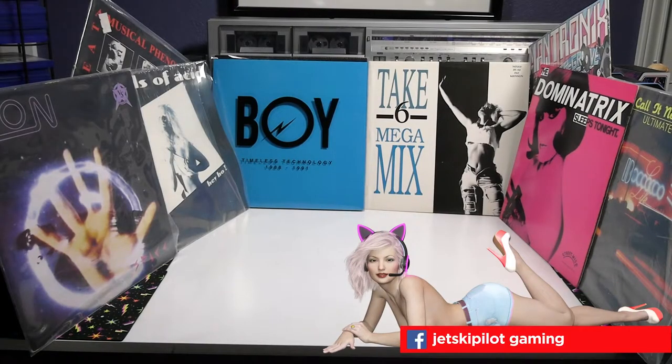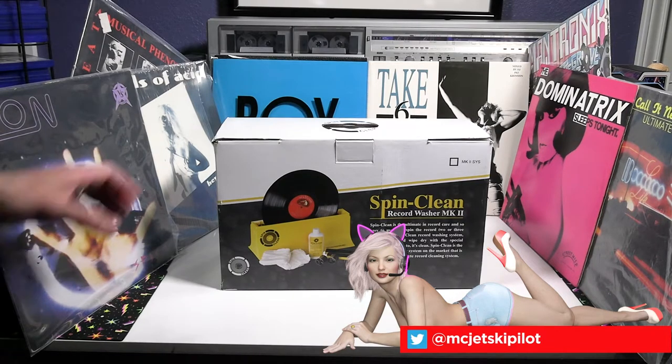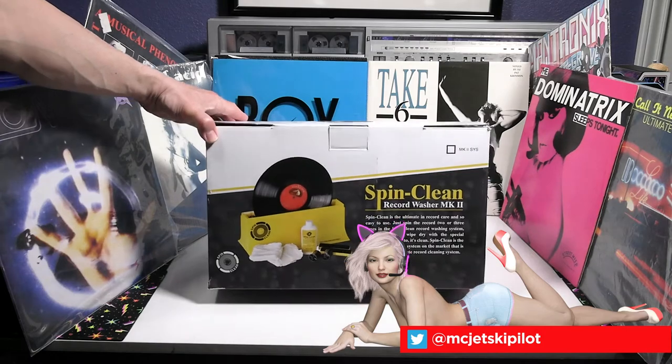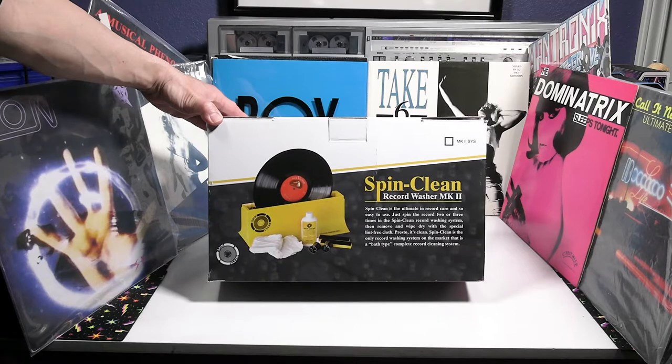Hello and welcome to this unboxing and review. Today we're going to do something a little bit different. I've been a previous DJ back in the 80s during high school and college, and in the 90s into techno and rave and the clubbing scene.